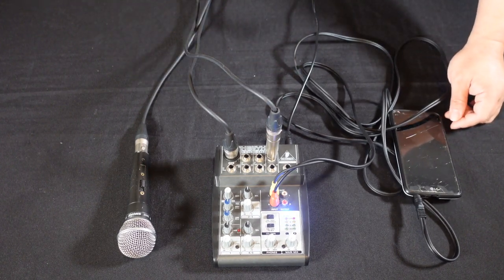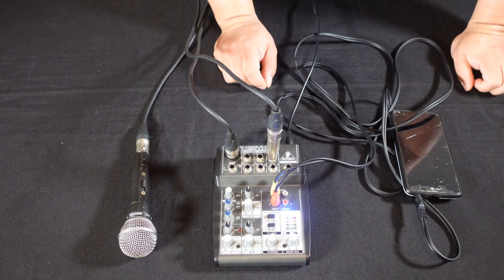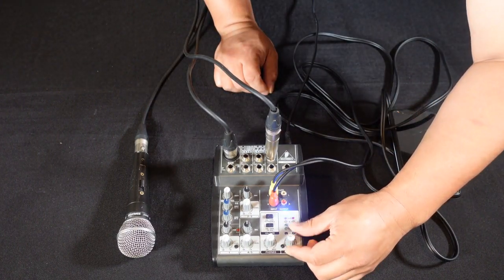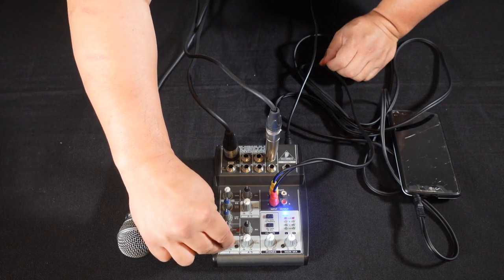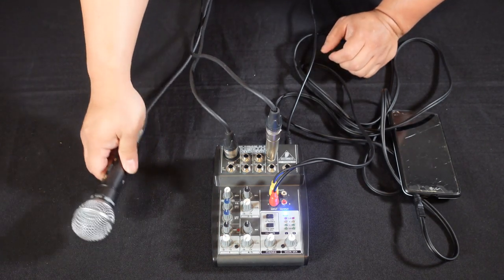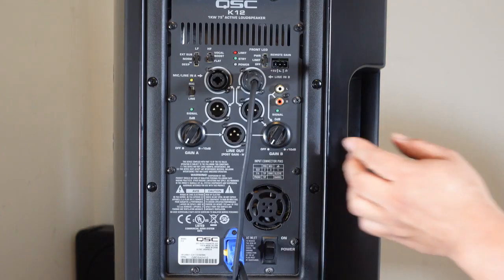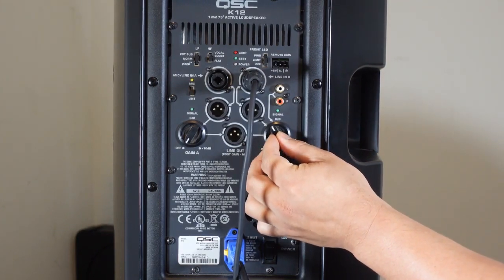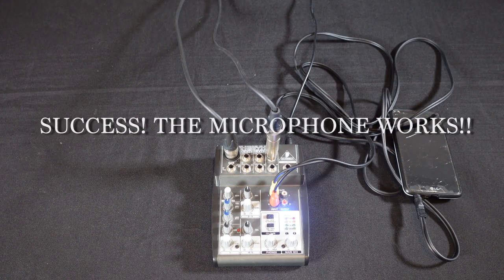Now we're going to check everything. I'm going to power up the speaker now. Let's start to turn up the levels — we're going to go with the main mix first, let's go halfway. We're going to check the microphone right now. I'm going to put the microphone around a third, and then the speaker around a third as well. I'm going to flip the switch and check if the microphone is working. Check, check, check — perfect. Awesome, we have a microphone, we have sound.